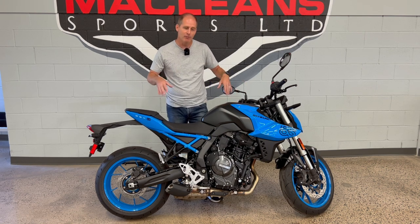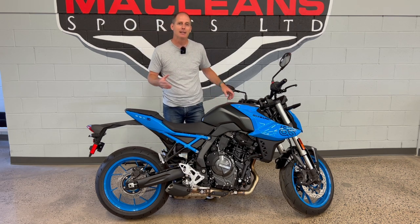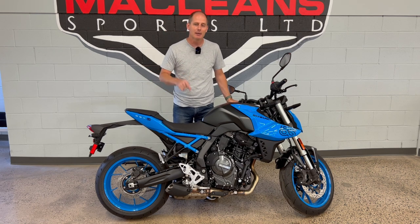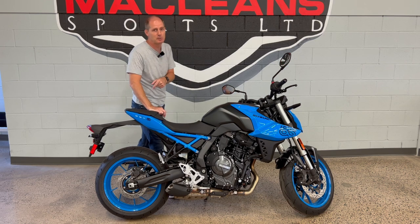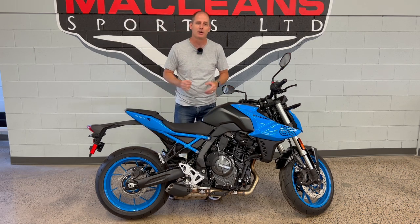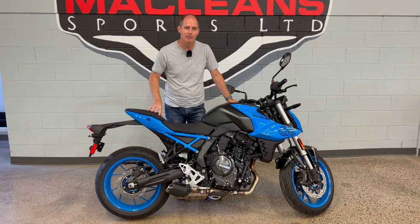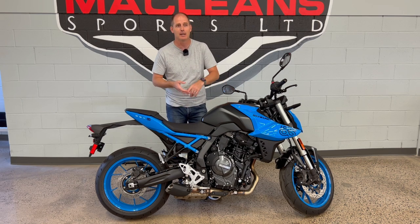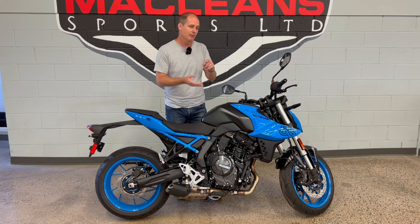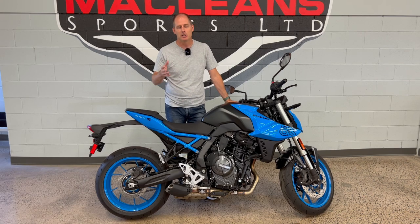That's my review of the GSX-8S. If you want to know something more that I left out or want to see more details, let me know in the comments and I'll make sure I come back to this bike. I want to thank McLean Sports — there's a link in the description to reach them in Fredericton, New Brunswick. There are all kinds of bikes here and we're going to film pretty much everything they have. If you're not from Fredericton, subscribe to the channel — there's Suzuki lineup, KTM lineup, and a whole bunch more. I've also got other dealers I work with that have all kinds of bikes. Make sure you subscribe and we'll see you in the next one. Thanks for watching.